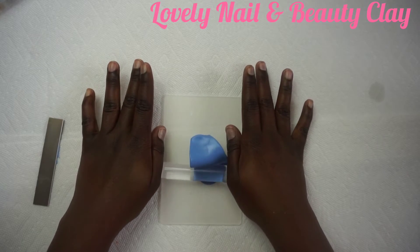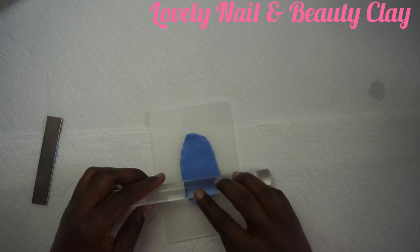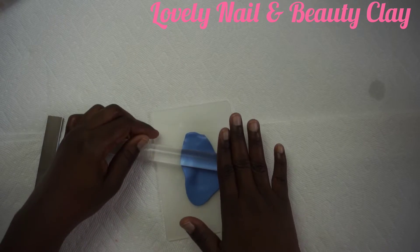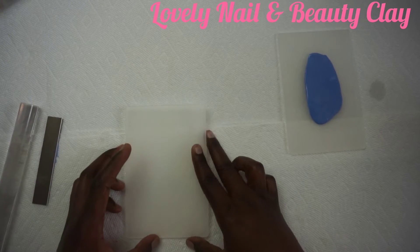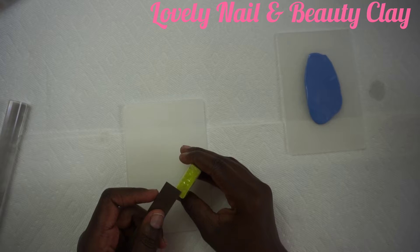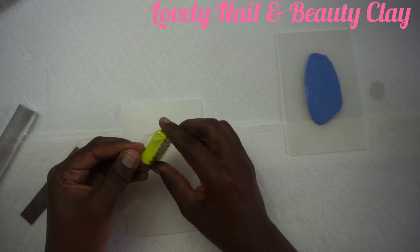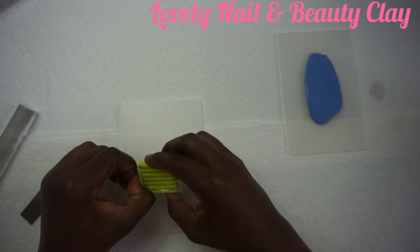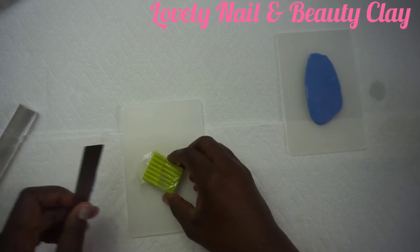I'll put them one after the other. I'd like to thank my viewers and subscribers — even those who watch but haven't subscribed, thank you so much for your time, it means a lot to me. Now I'm gonna take the green clay — I really love the color I chose. For those who'd like to subscribe, you can search Lovely Nail and Beauty on YouTube.